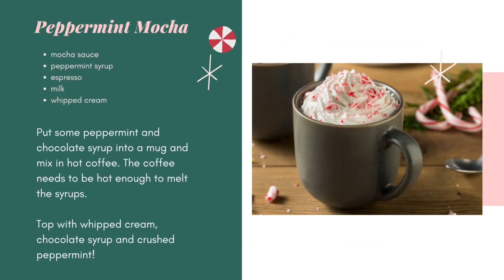For any of the following recipes, you can use milk of your choice. You'll see that the recipes call for espresso or black coffee as a substitute — if you don't have an espresso maker at home, use regular coffee.